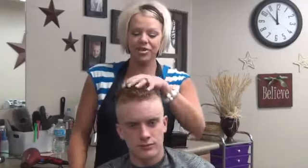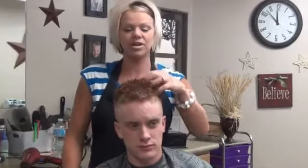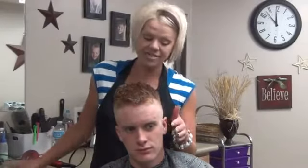Hi, I'm Rudonna from boysandgirlshairstyles.com. Today we have Luke. He wears his hair just short, messy, spiky. What we want to do today is a military cut on him. He already has — he leaves tomorrow to go to the military.